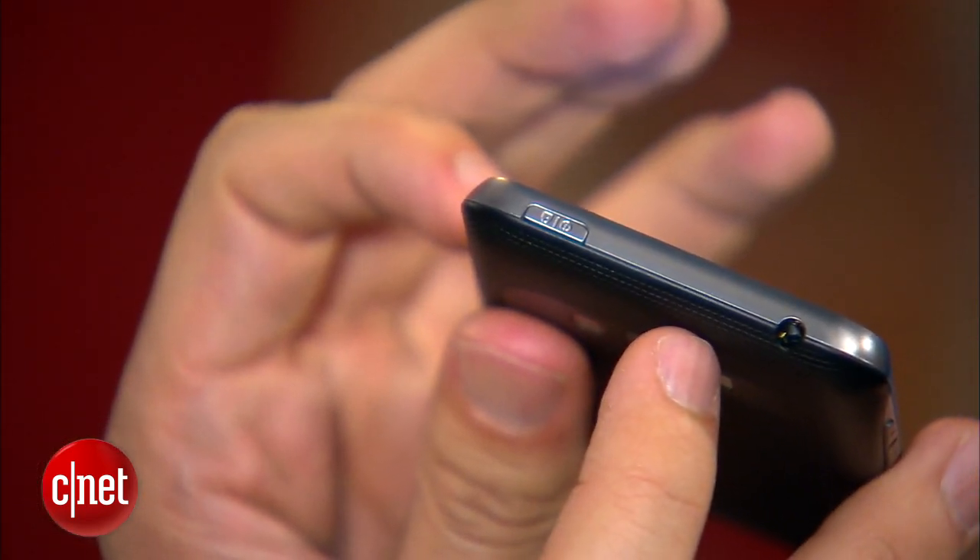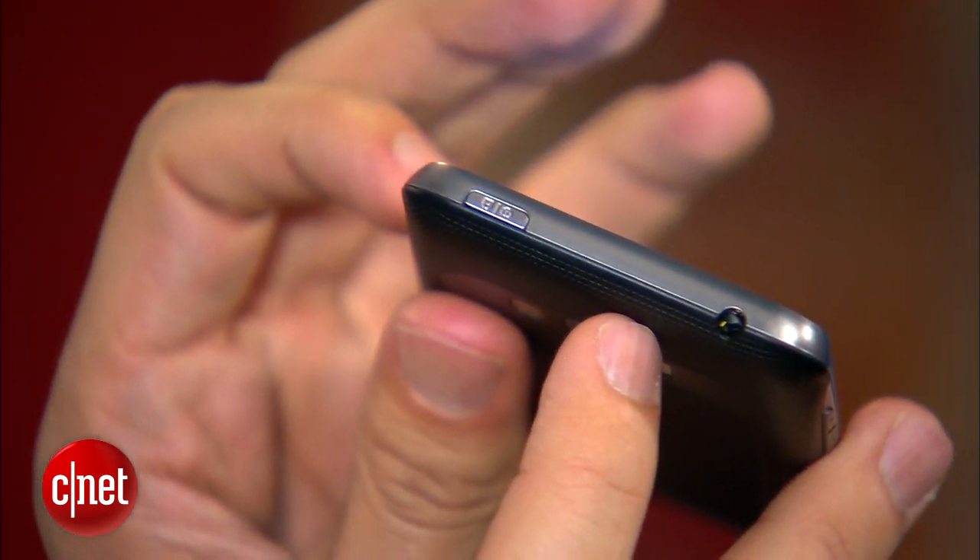Up on the top, there's a 3.5 millimeter headset jack and a power control. Over here, there's a volume rocker. And on the bottom, there's the micro USB port, so you can use that for a charger or a syncing cable.